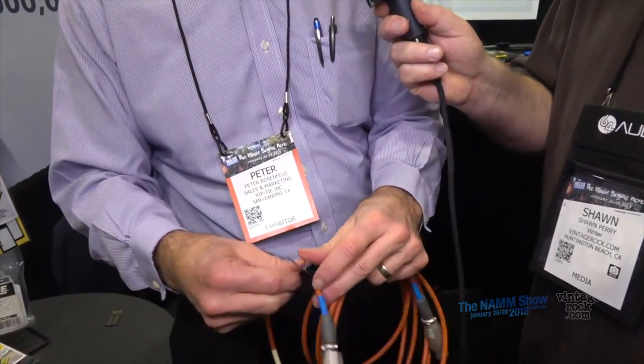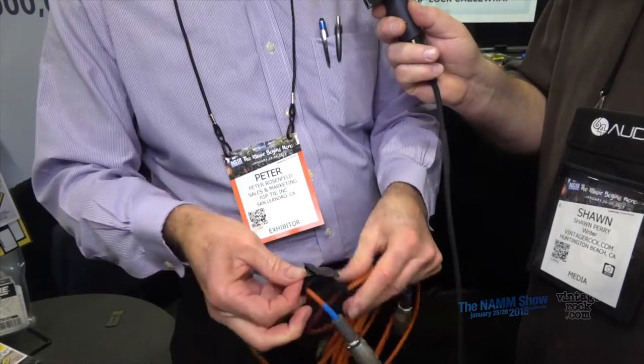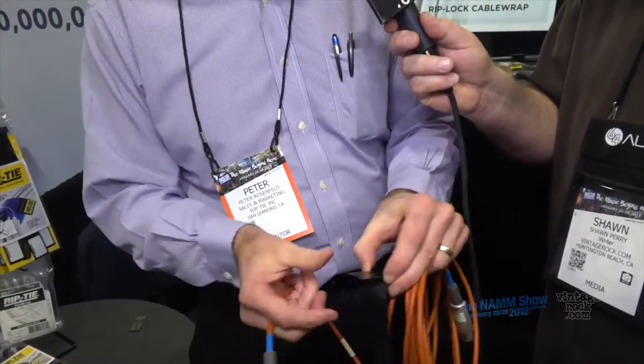It comes with a key like this because they last so long — you may damage the cable or the connector, but you've still got another five years on your Riptie. You take this key, come in on the back side on the cable side, just twist it a little to get a little slack in it, and then you can take it off and put it on another cable.